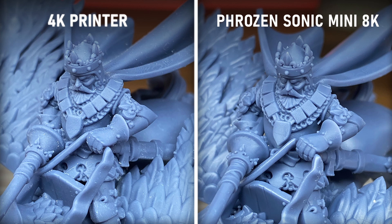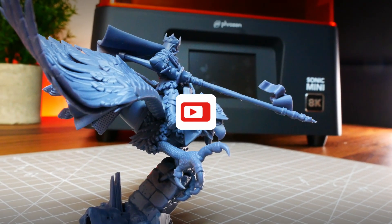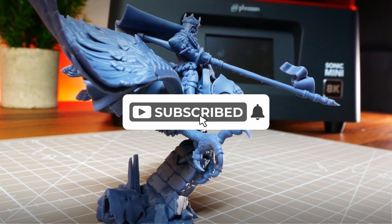And this is all for today! Hope you guys liked the video, and shoutout to Frozen for letting us try this incredible Frozen Sonic Mini 8K printer! See you guys in the next printing video!